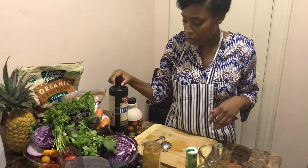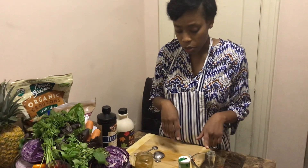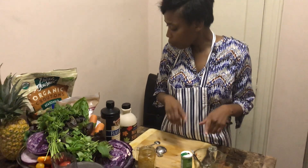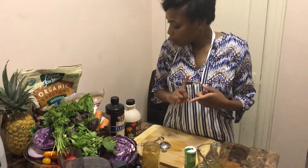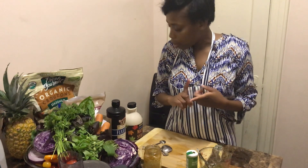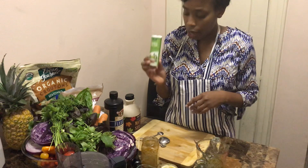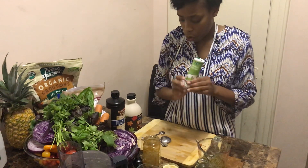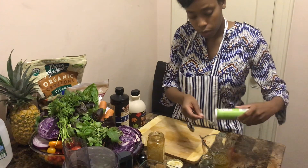I add the flax oil just to get the omega-3 fatty acids. I also put four tablespoons of honey, one teaspoon of garlic, two teaspoons of onion powder, and I'm going to add one teaspoon of herbamere — you can get this at a local health food store.